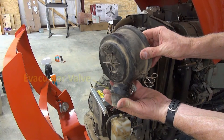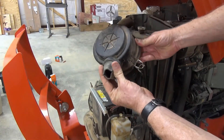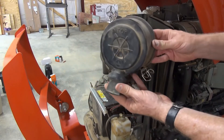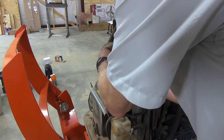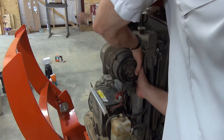Now reinstall the cover. By the way, this is called the evacuator port. Kubota recommends that under ordinary conditions you open the valve once a week to get rid of large particles of dust and dirt. If your tractor is always operating in a dusty environment, open the valve daily. You don't have to remove the cover to do this — just pinch it from the sides to open the valve. Be sure the cover is fully seated and that both latches are closed.